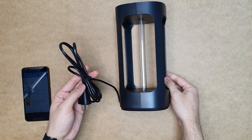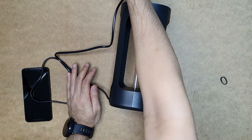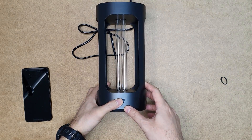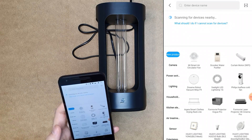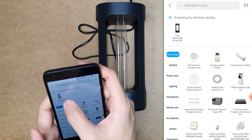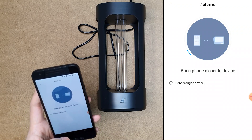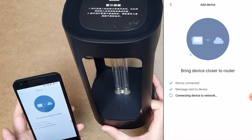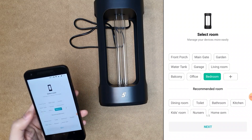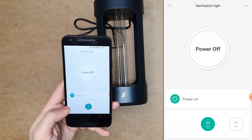Let's try to power it up and connect to my Mi Home app. The cable length is 1.5 meters. It has a beep when you turn it on, and the light here is blinking. In the Mi Home app, I'll add a new device — it's scanning for devices and has found the device. It found the "Five Germicidal Lamp" and we connect to the Wi-Fi. Now it's blinking rapidly and it's connected. We select a room — we can say bedroom — and name the device, then click next.